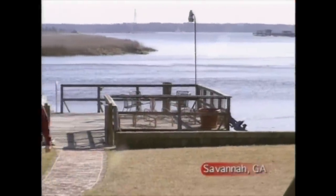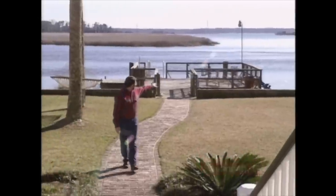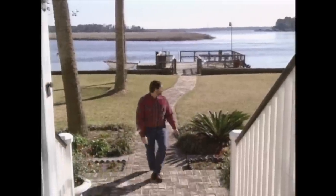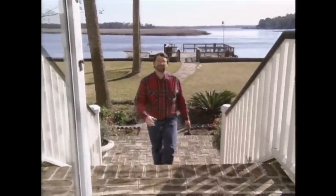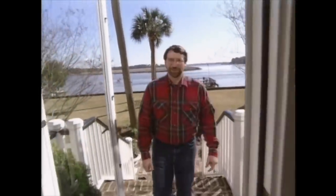Today we are in the low country of Georgia — low country because we're only inches above the water here, which is not far from the intercoastal waterway, and you can see all the marshes beyond. Now the owner of this house, a friend of mine, has graciously allowed me to come in and show you a table that she thought you might be interested in. I happen to love it. They call it a Lazy Susan table, for obvious reasons.